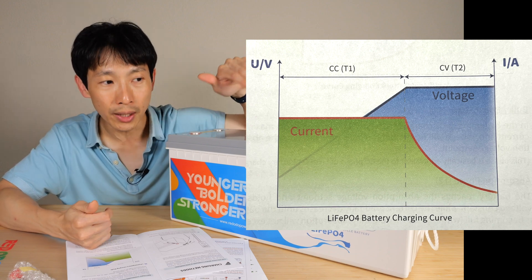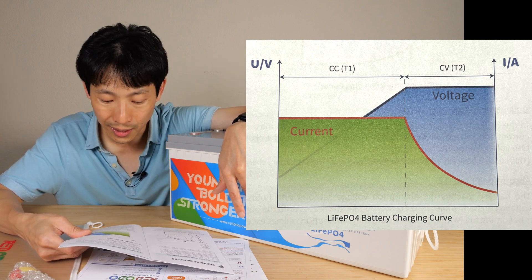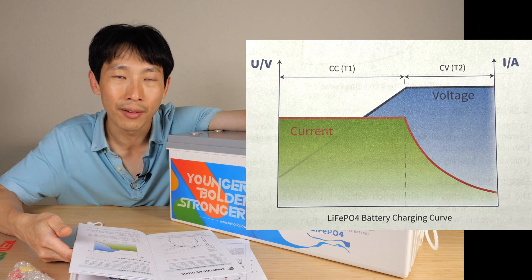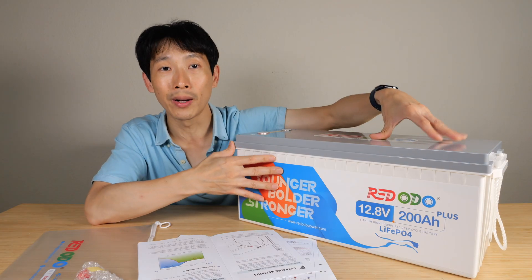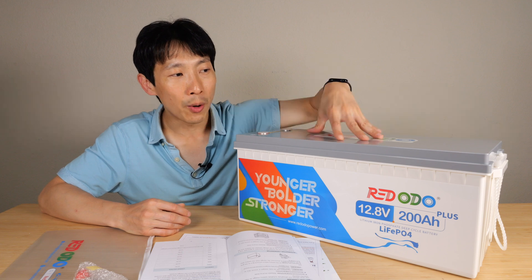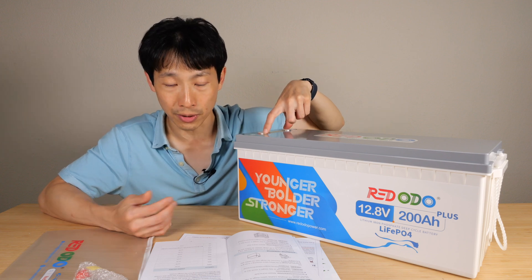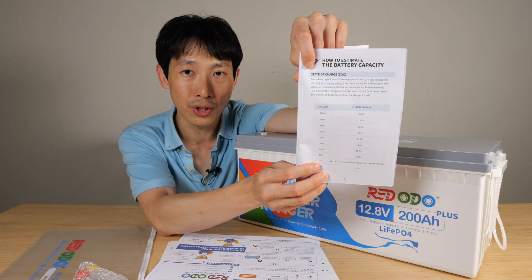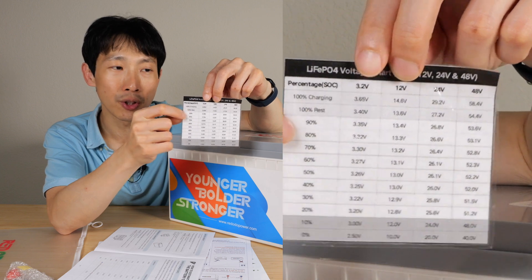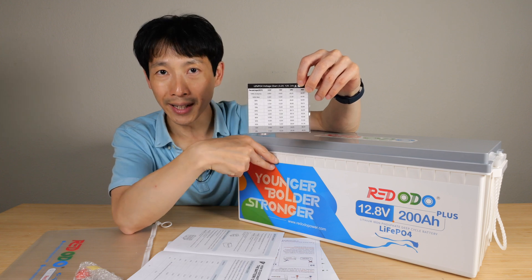The charger does this by gradually reducing the amount of current going into the device. This is the CV mode, which stands for constant voltage. The current gradually goes all the way down to 0.02 C, which is around 4 amps, and then it cuts the entire thing off and calls it completely full. That is how a lithium iron phosphate charger charges these batteries. Now let's talk about estimating how much capacity is left in this battery based on voltage at the terminal outputs. Here's a chart on capacity versus voltage — I laminated this because it's so handy. It gives you a voltage for 3.2 volts, 12 volts, 24 volts, and 48 volts.